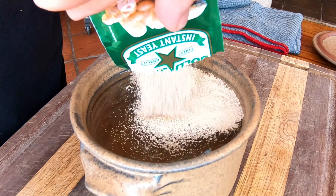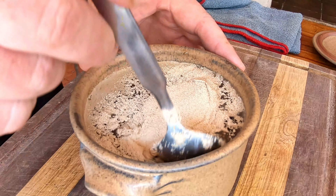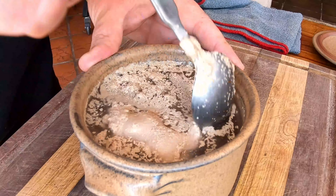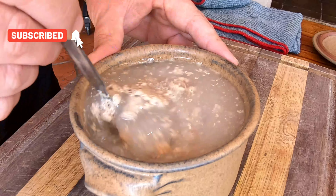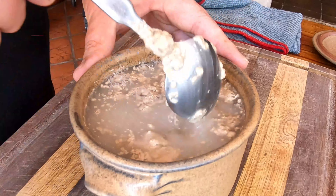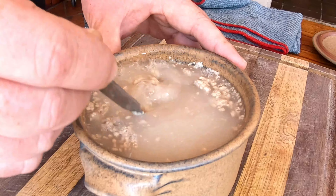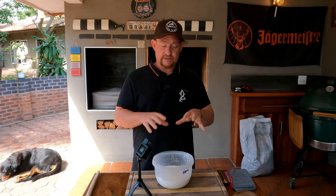We're adding two packets of yeast — these packets are about 10 grams, which is pretty standard. Then we're just going to mix it slightly; you don't want to go crazy, just agitate it a little, a swirl or two in the water. Now we put this aside and let it grow.